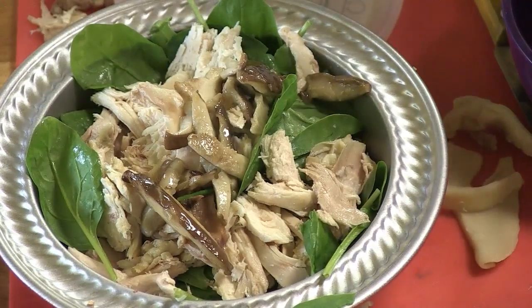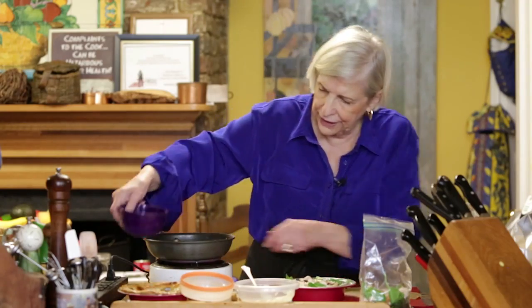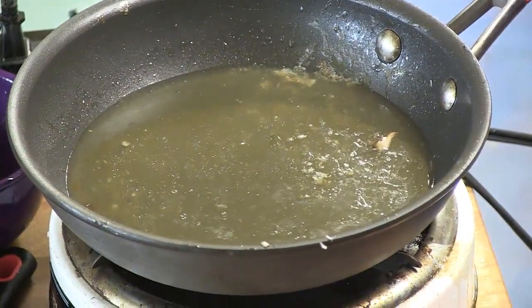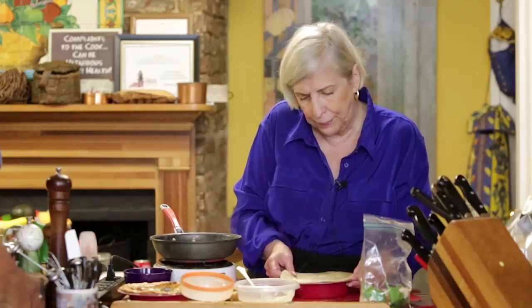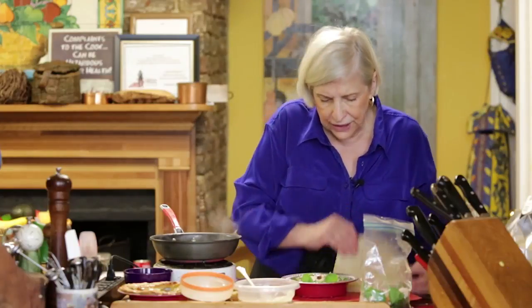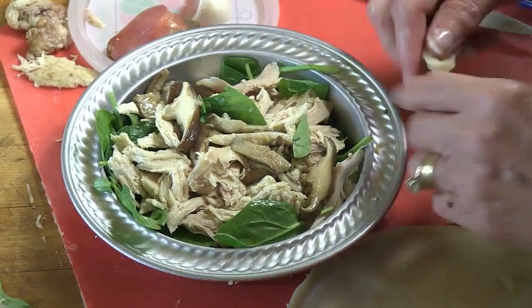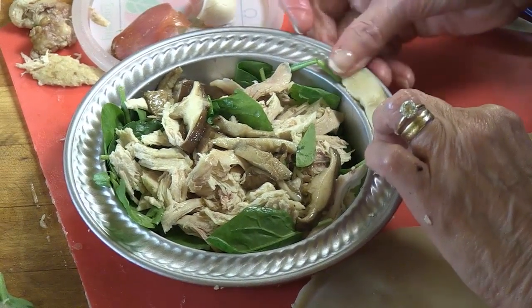I'm going to add some chicken stock and boil it down until it's nice and thick. When you have a rim on a pie pan, you want to take and be sure that you have a rim of dough underneath it to hold it.